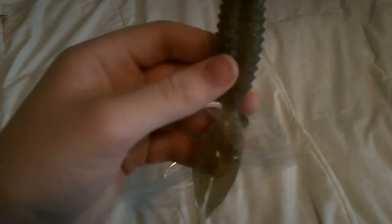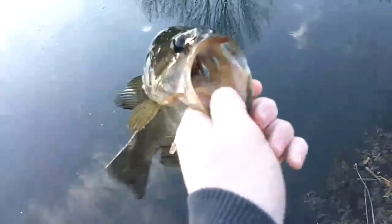Oh my gosh, these things. About a pound. I'll let him go. Here he goes.